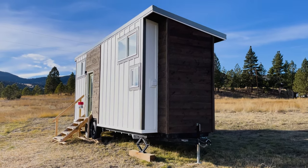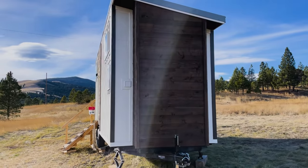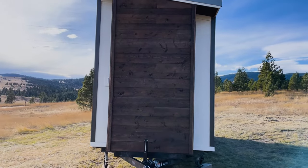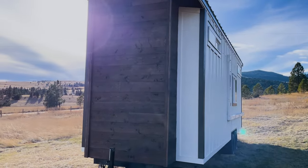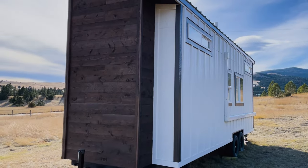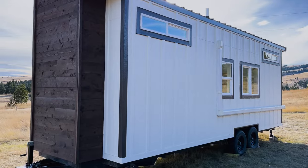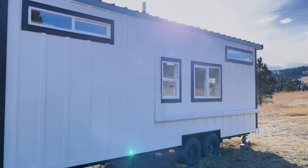First off, it's built on an Iron Eagle foundation with some really nice features built right into it. We see the integrated bump out over the tongue as well as the leveling jacks, fender flashing, and galvanized underpan. That underpan is really nice when you're moving down the highway — keeps things nice and dry as well as keeping critters out of the floor of your home.